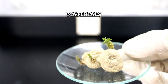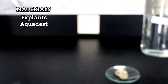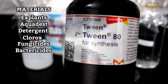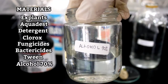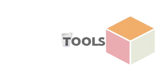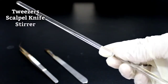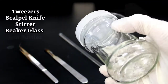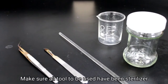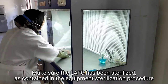Materials and Tools. Procedures: Make sure all tools to be used have been sterilized. Make sure the LAFC has been sterilized, as contained in the equipment sterilization procedure.